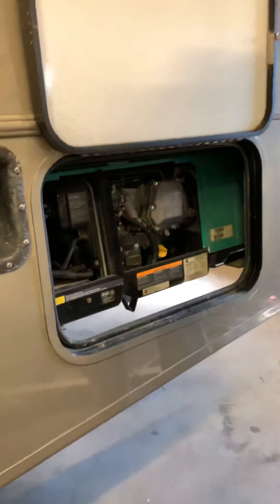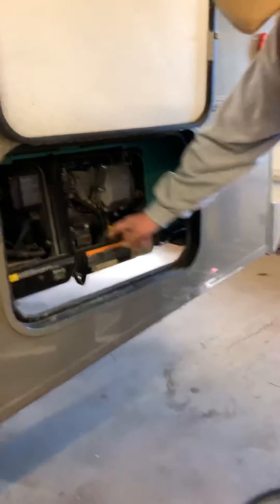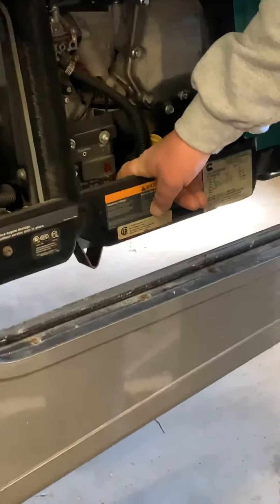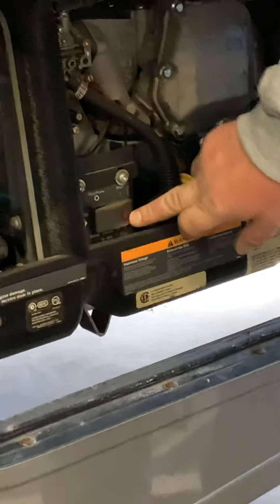Here's your generator. The access panel is easy to pop off. This is your oil dipstick to check your oil level. There is a breaker right here for the generator itself that puts the 110 output on or off. You can also start it from out here.